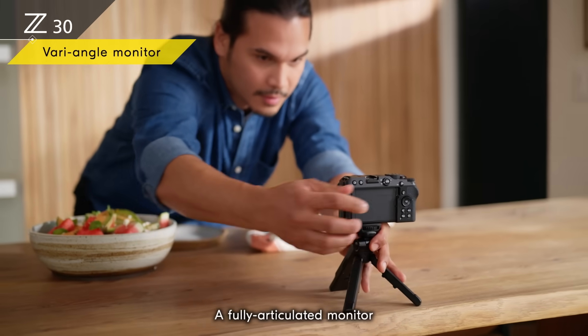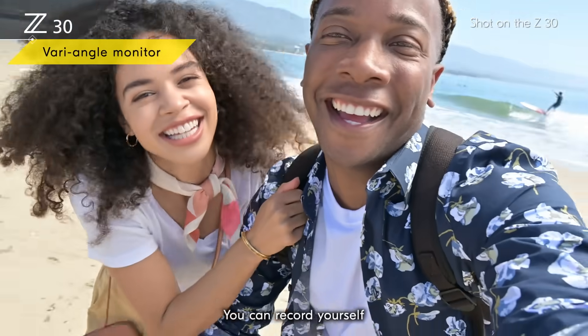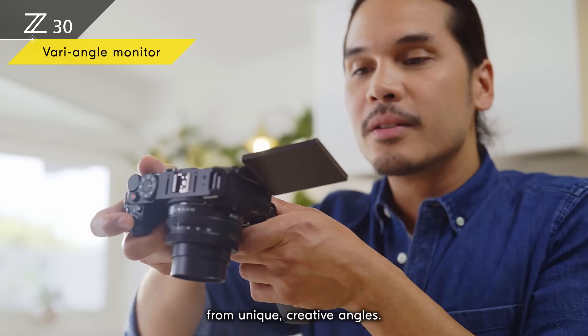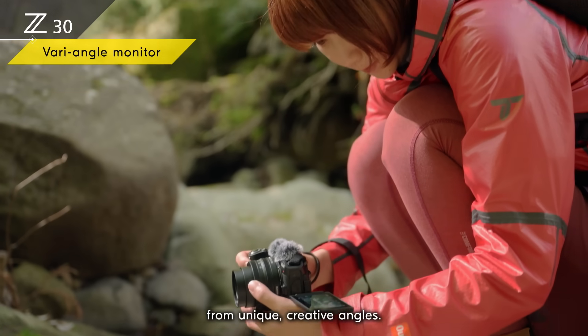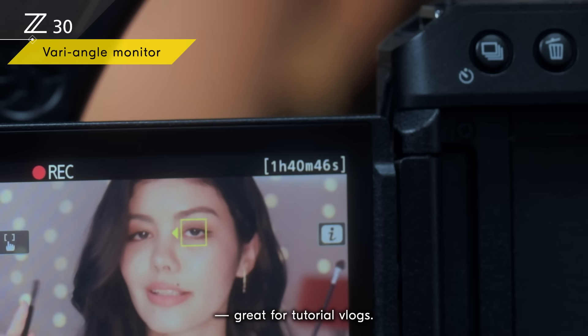A fully articulated monitor lets you share your life from your own unique angle. You can record yourself and what you're passionate about from unique creative angles. You can record up to 125 minutes of video in one go, great for tutorial vlogs.